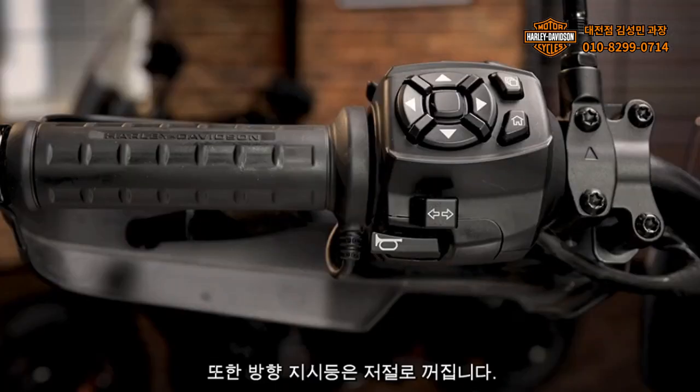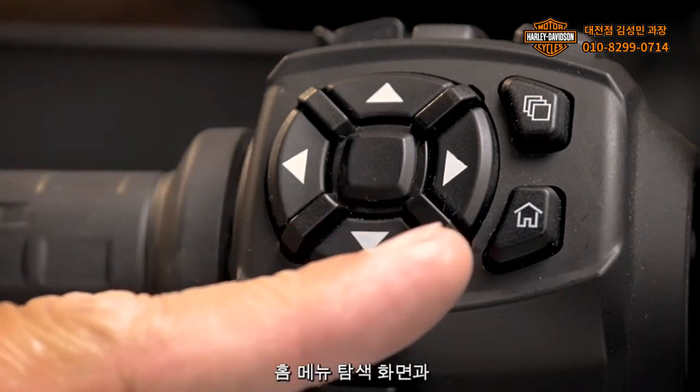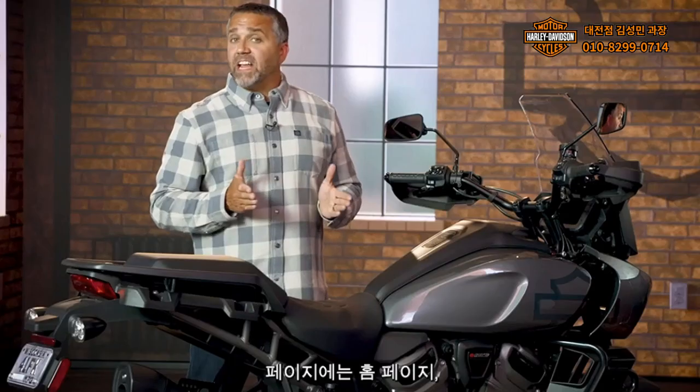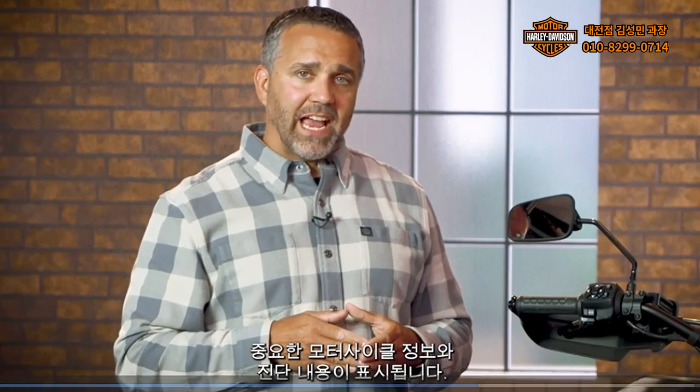Turn signals are self-canceling as well. The center of the left-hand control module hosts the home, menu navigation, and page select buttons. Pages include the home page, bike status, settings, navigation, and audio. The bike status page displays important bike information and diagnostics.